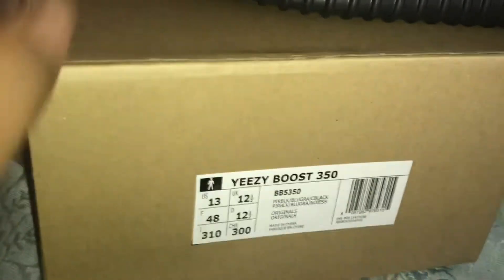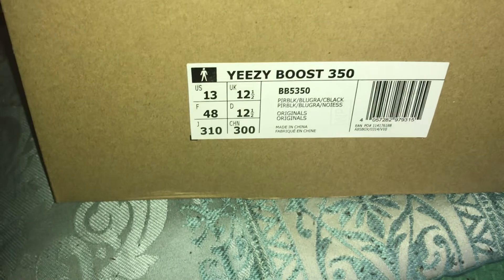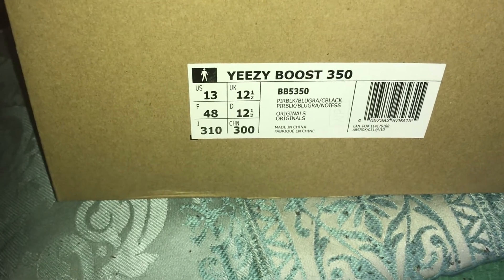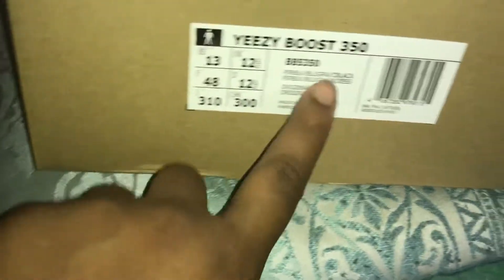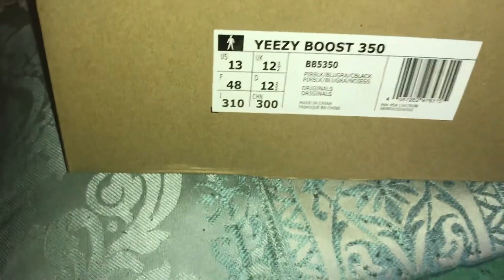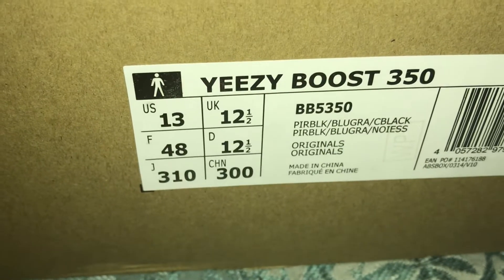Moving on to the next shoe — we have a V1 which I have yet to go over from this company, so I'm excited. The last V1s I got were from KW, but these are from the new company. We have the Yeezy Boost 350 — it says Pure Black, basically Pirate Black/C Black. I'm not even sure if that's supposed to be Beluga. It's a US size 13, let's zoom in.